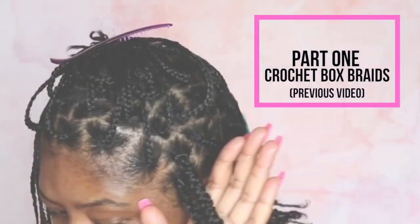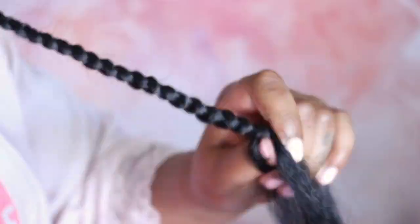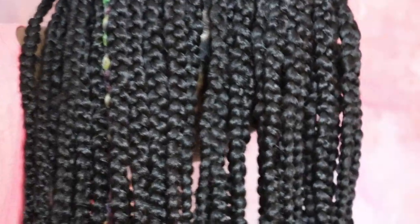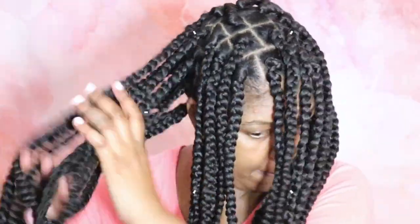Hey friends! In last week's video I showed you how to do crochet box braids from start to finish. In this video I'm showing you how to do jumbo box braids from scratch. I'm going to show you two sure-proof easy techniques that'll help you get a nice firm foundation each and every time. Not only is doing your own hair affordable and cost-effective, but you could save upward of like a hundred dollars braiding your own hair. I had so much fun filming this video and I hope you enjoy it.